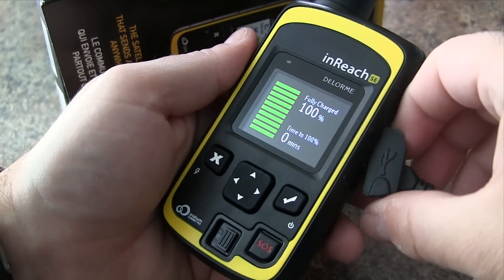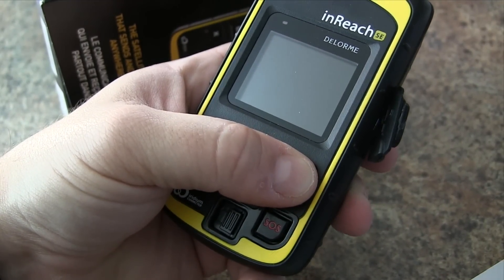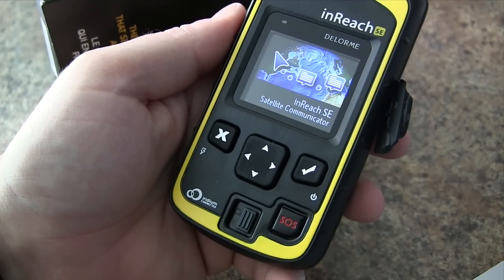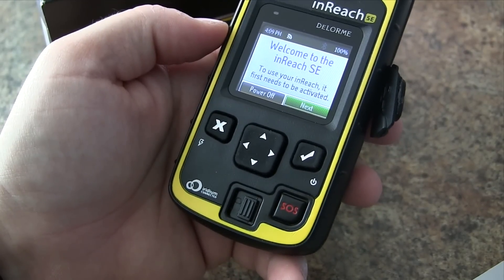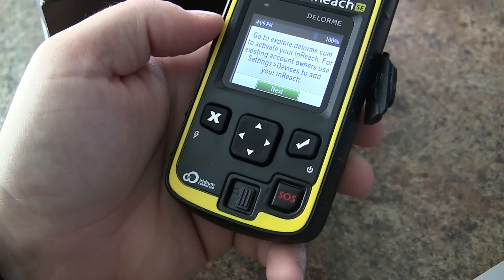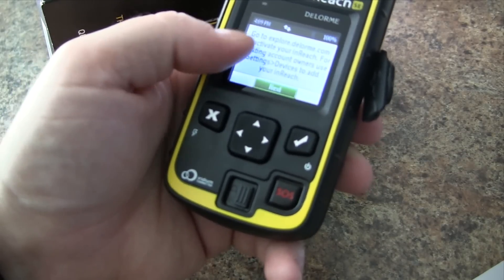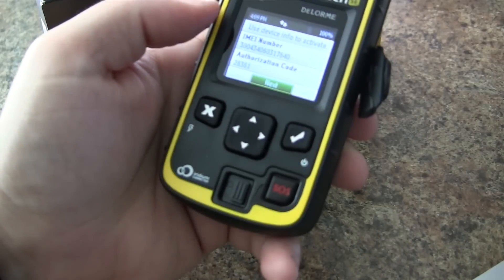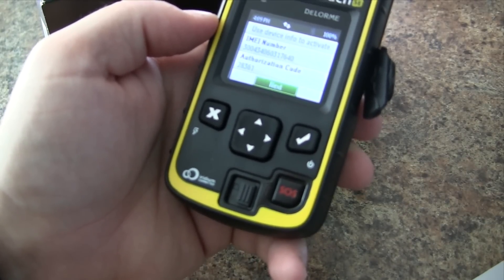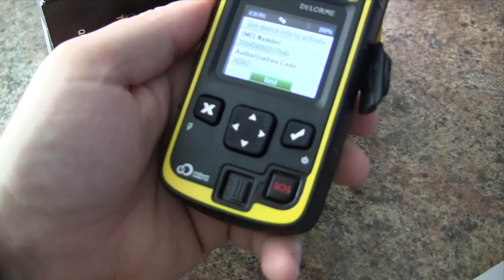Now that our InReach SE is charged, we can remove the cable and turn on the device by pressing the power button for a few seconds. Once it starts up, we have the welcome wizard — press Next, then OK. It says to go to explore.delorme.com to activate the InReach. If you have more than one device, you'll need to add it to your service plan. Here we have the IMEI number and the authorization code, which we'll need when activating. Let's flip over to the website now to complete the activation.